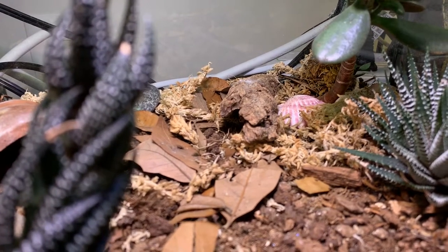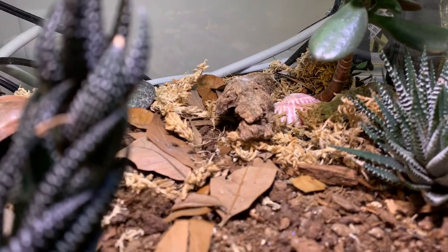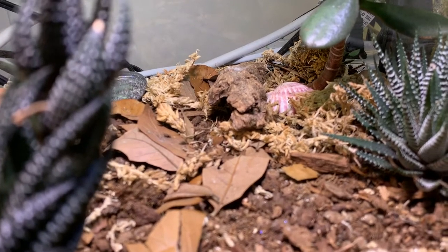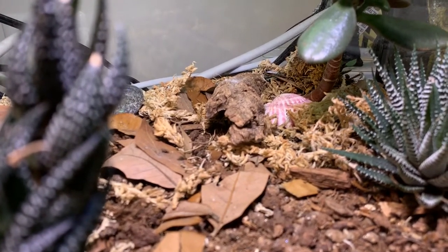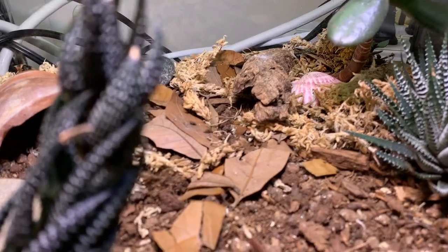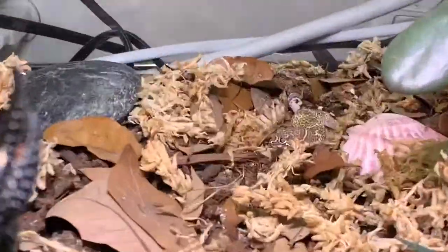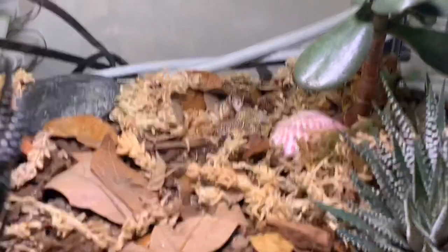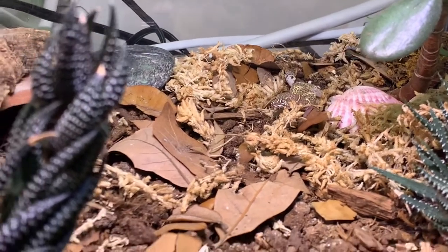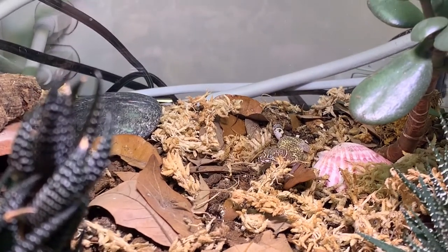They have some cool cousins — Coleonyx variegatus, which is a bigger version; Coleonyx mitratus, which I also have, a larger tropical version; and the Yucatan banded gecko as well. I personally like the Texas one for his personality and patterning. He eats small dubias, mealworms, and crickets — as long as the feeder insect can fit in their mouth, they'll eat it, but don't go too big or they could choke.